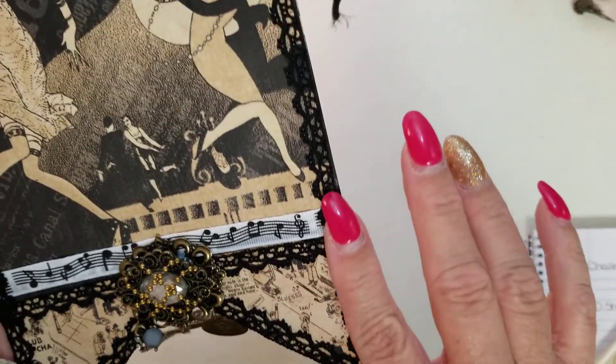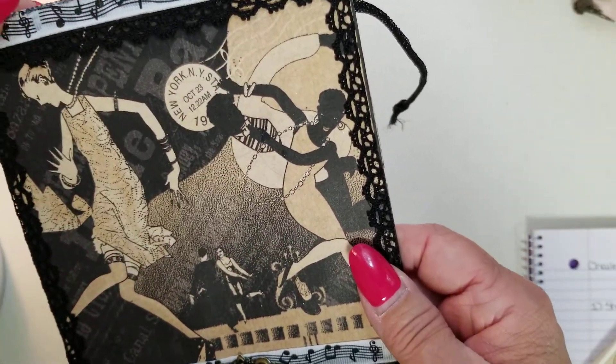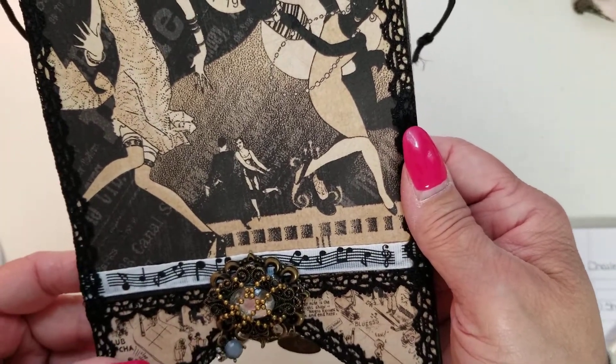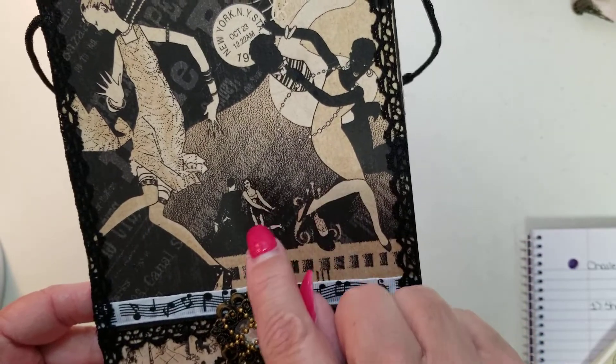And the lace detail around the edges — she used that same music note ribbon. I think this is absolutely gorgeous. I don't know where in the world you found paper like this, Sheila, but I love it.